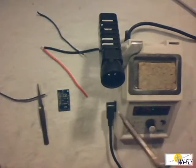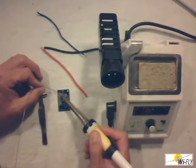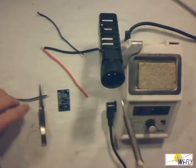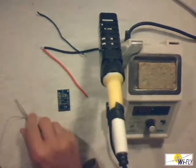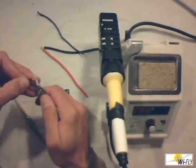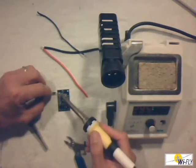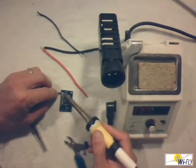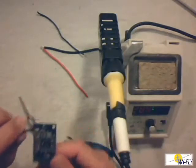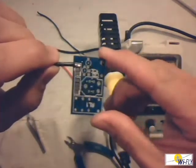Clean the soldering iron again, then put a piece of solder on the PC board — first the heat, then the solder. Keep the heat there a bit and there's a nice perfect round blob on the PC board. Next, make sure the wire length is correct and cut a piece off. Clean the soldering iron again, apply heat, then bring the little piece of wire in. And there she goes — perfect join on the PC board.